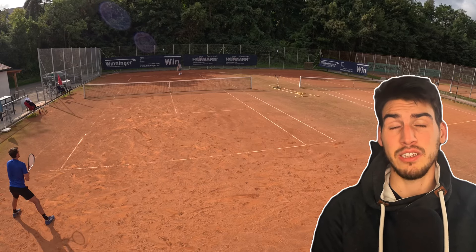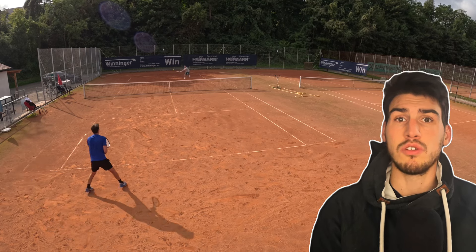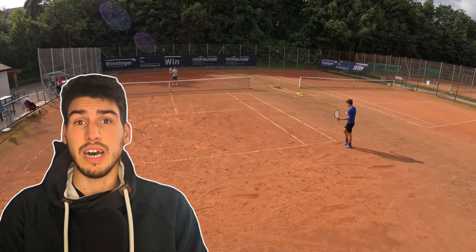There are so many fantastic 98 tennis rackets out there and I have tested a lot of them. Today I wanted to give you a comprehensive overview of all 98 tennis rackets I have tested so far.